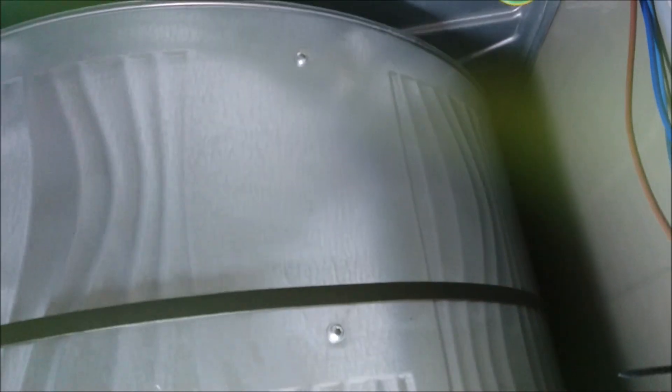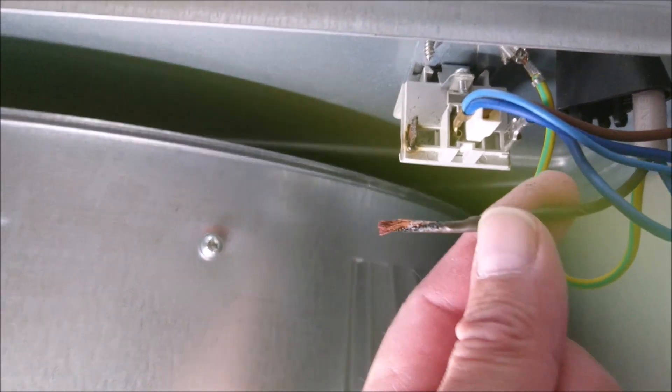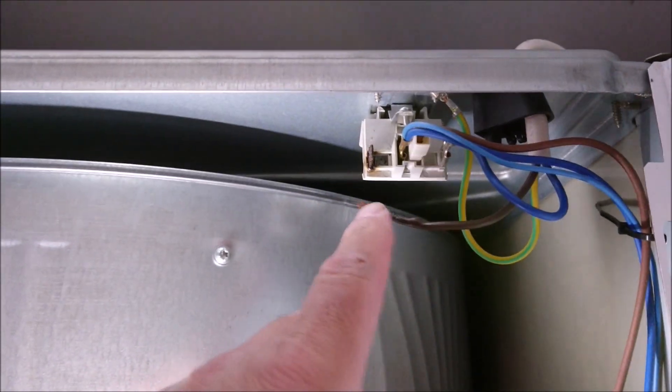Apologies for the lighting — I'm holding a handheld garage maintenance LED light, so bear with me please. I took the lid off and removed it to one side. In the top right-hand corner at the back, this cable here — the brown live feed cable — had actually burnt the spade. The female end was still attached.